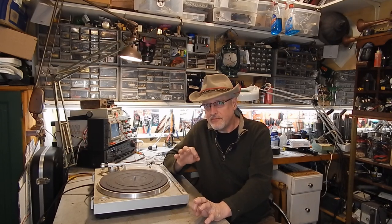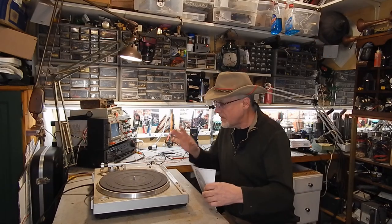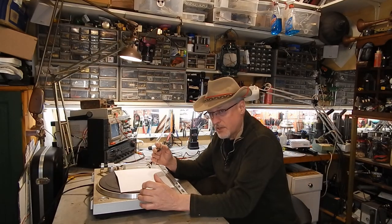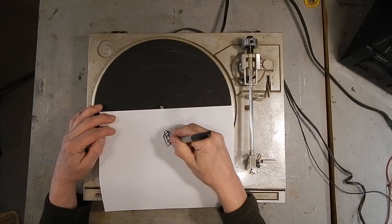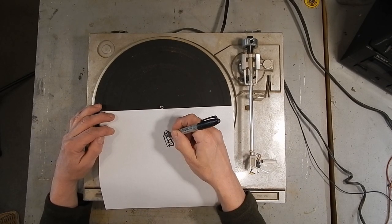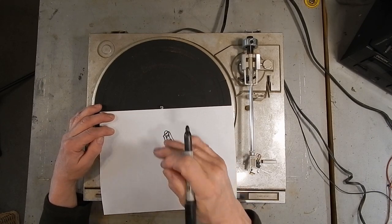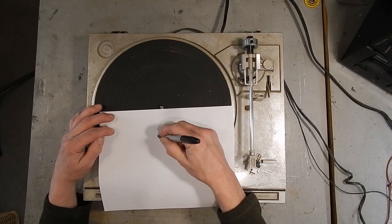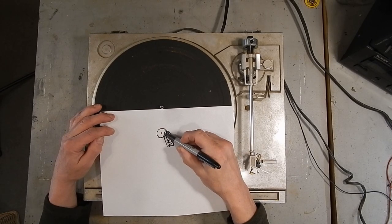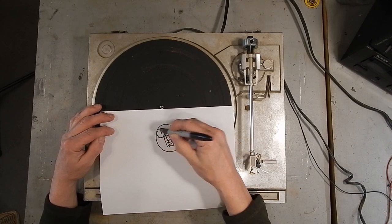There are multiple ways that turntables work. The most common and cheapest have a motor with a post — I think it's called the capstan. They often have different steps, different diameters, one for each speed. Then there's an idler wheel that contacts the capstan, and the inside of the turntable touches the idler wheel.